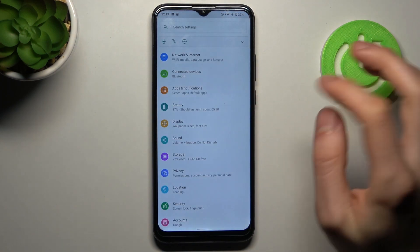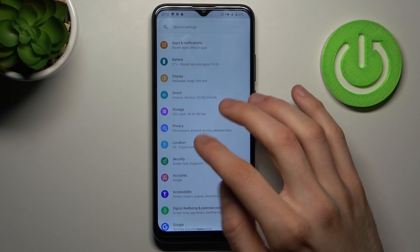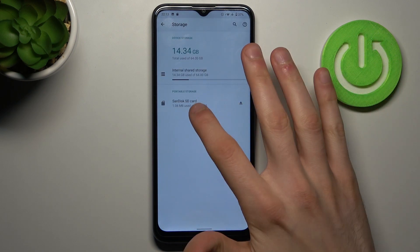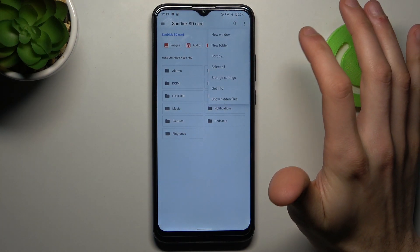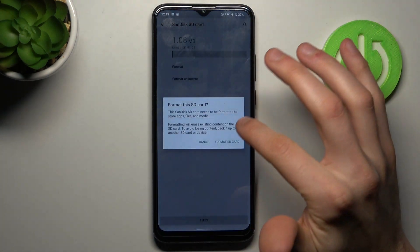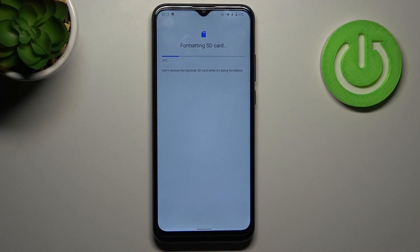To do this, firstly you have to open Settings, then go to the Storage section and tap on the SD card. Go to Storage Settings, tap Format, then tap Format SD Card. After a few seconds, the SD card will be formatted and ready to be used as new.